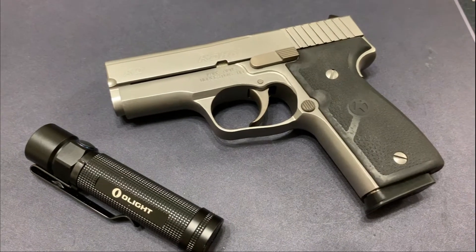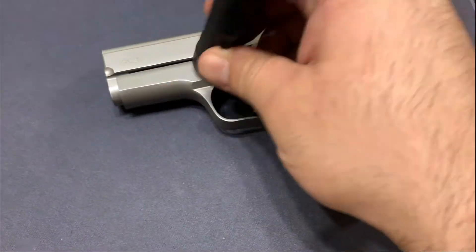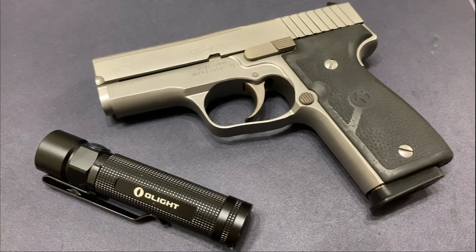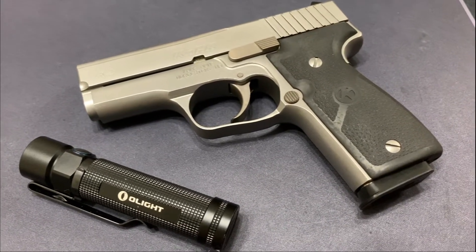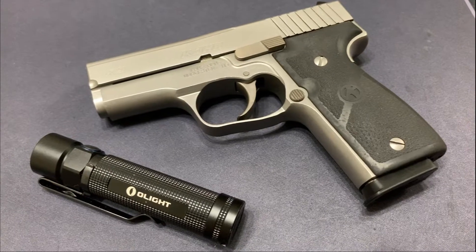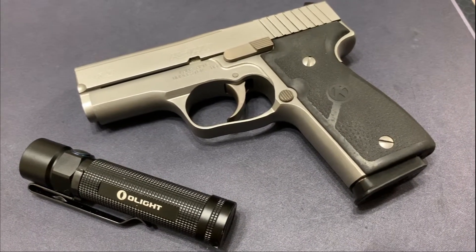Nice little single stack with a non-polymer body — I believe it's steel. Yep, it's metal at least. We're going to go ahead and do a quick disassembly and reassembly of the firearm so you can see if this is something you'd be interested in picking up. This is one that has been on the firearm market for a very long time, but it is a nice solid performer from Kahr Arms.